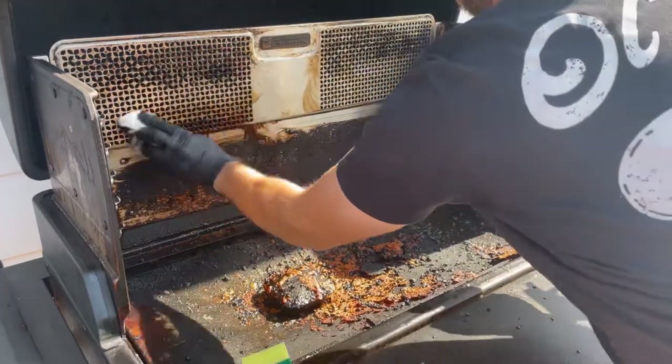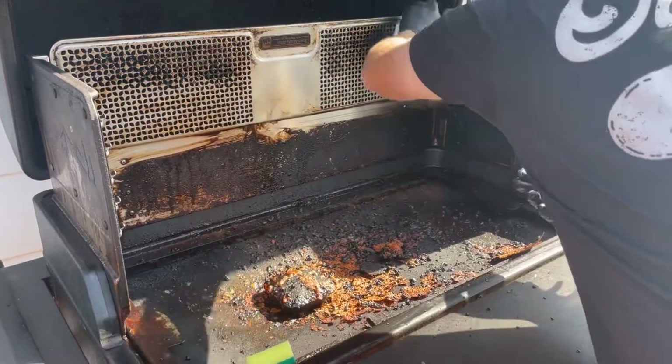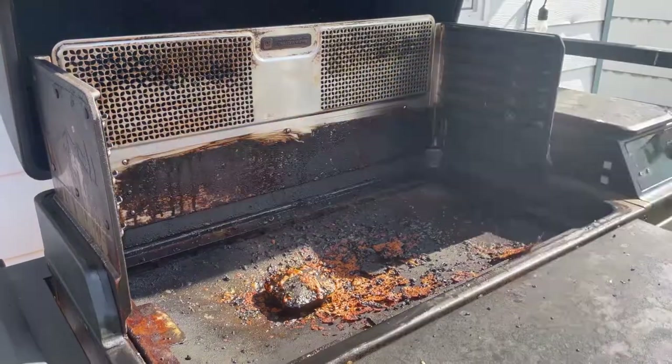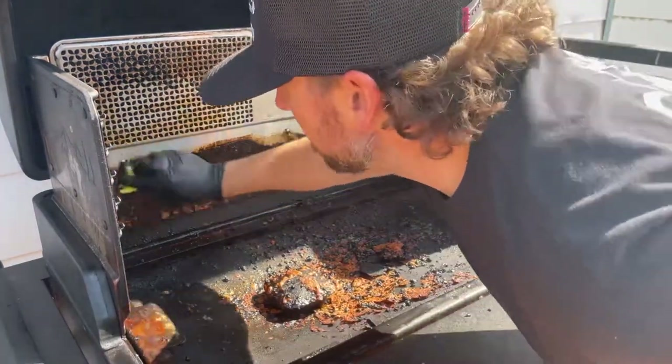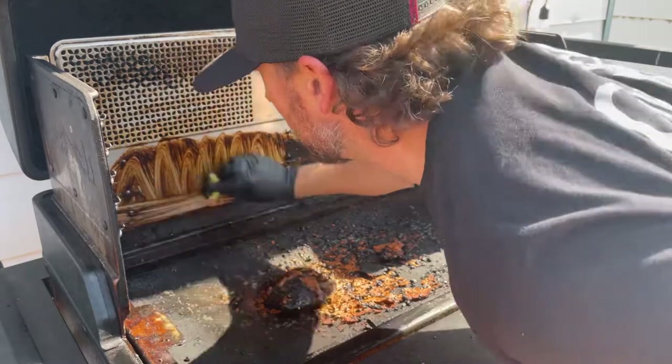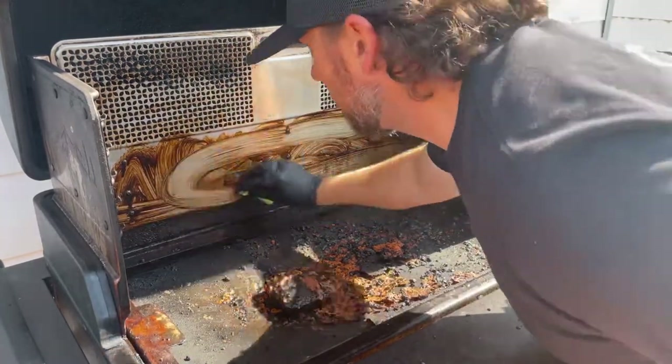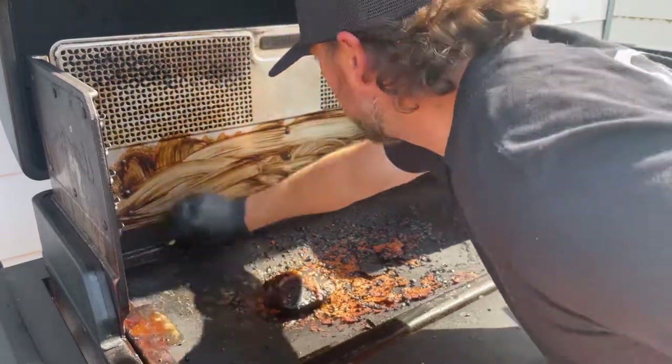Look how clean it gets — it's unbelievable. This was thick, black, and nasty and it probably took me two minutes of scrubbing. We're gonna do the same down here with the sponge, loosen everything up with the spray, then come in with some paper towel and clean it up nice and pretty.